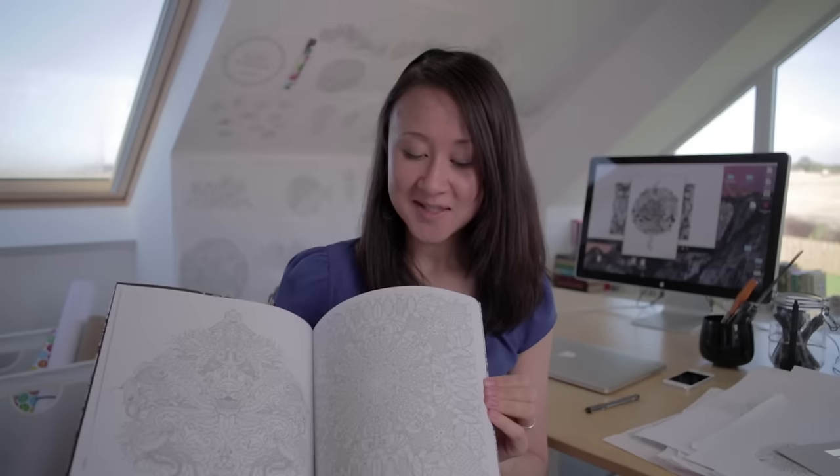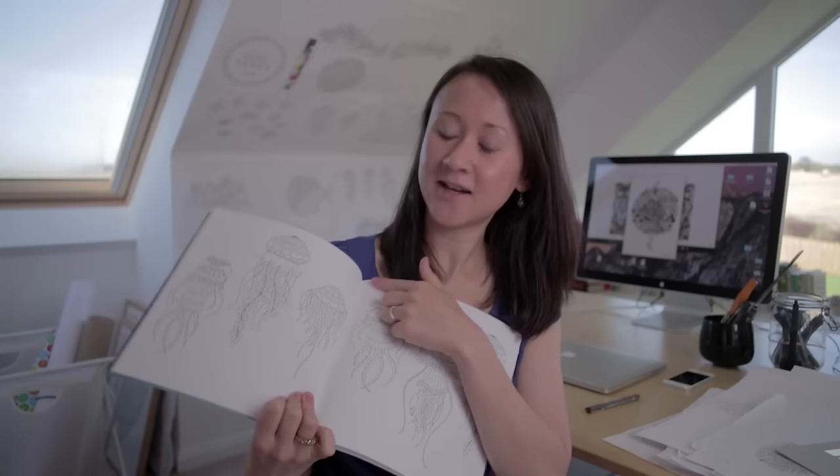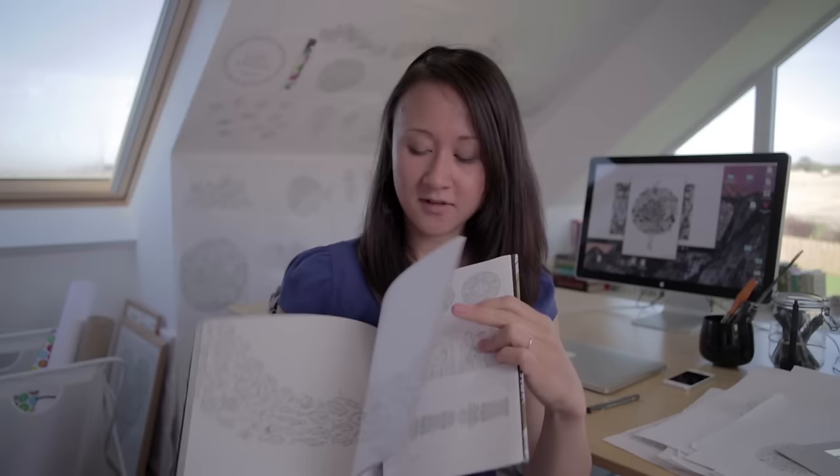This book has the most intricate drawings of all the books I've created. I'm just super happy with it. We realise that we can go really intricate. We've tried to keep the spine areas clear this time so that you won't lose any of the drawing in there. And right at the end, there's this page for the mermaids. This is one of my favourite pages.